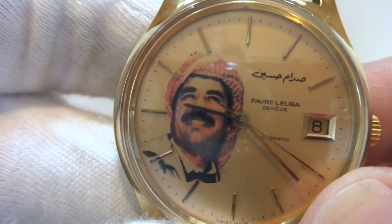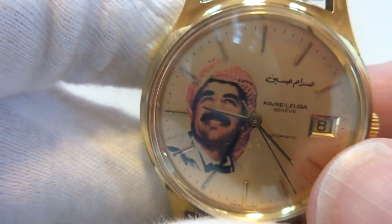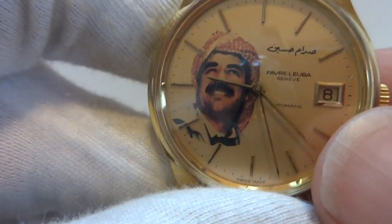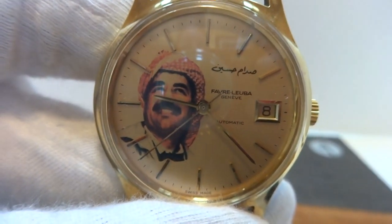I just thought it was really cool — not that I think Saddam Hussein is cool, but having a vintage watch with his picture on it and the official Iraqi gift pouch, it's just something different. I guarantee people will ask you questions when you wear this watch. Take care.